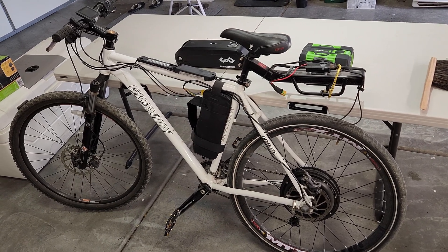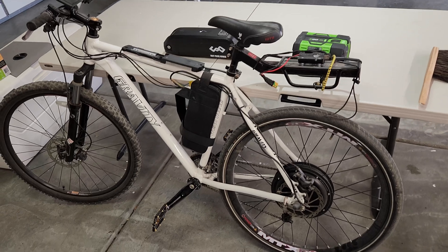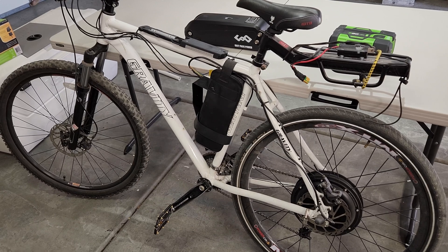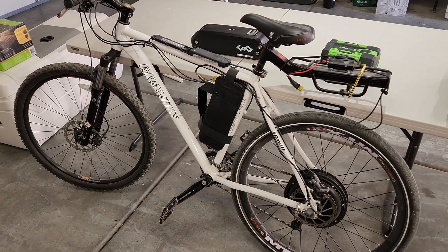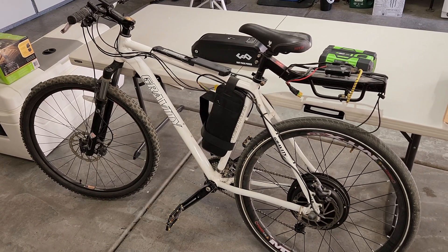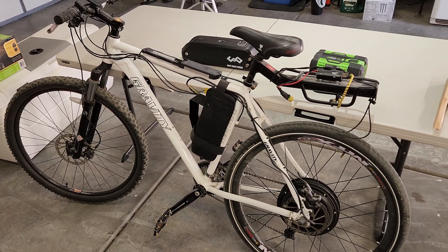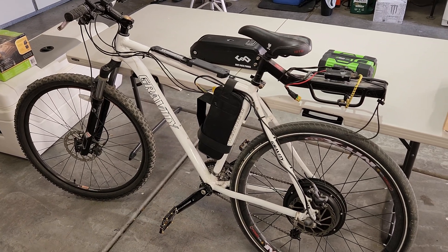This is an update on my e-bike made using the EGO battery. To recap, it's a 2,000 watt motor. The controller was supposed to be a 40 amp, but the company I bought it from on Amazon — called NB Power — actually shipped me a 20 amp and tried to convince me it was a 40. They refused to accept returns, so I was stuck with it. I did try the shunt mod and coated it with extra solder to see if that would help it handle a little more amperage.